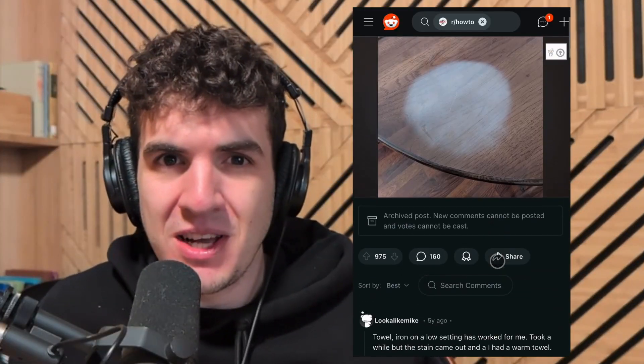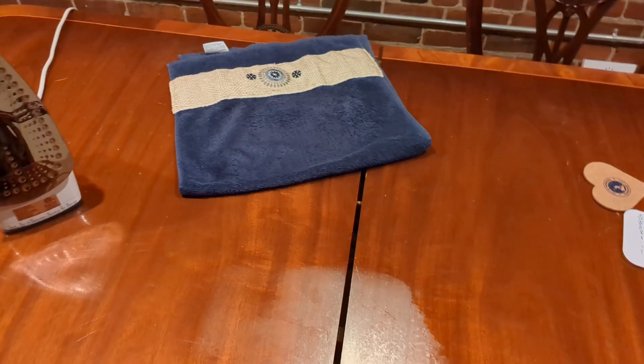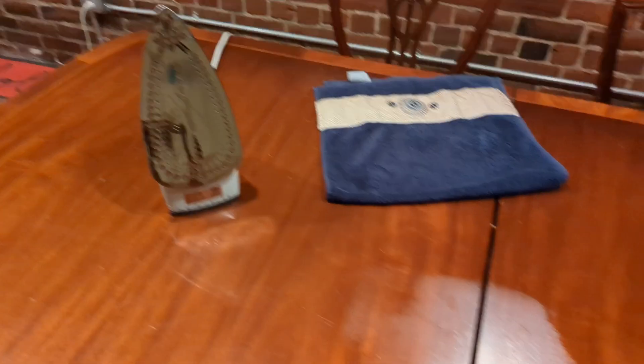There are several tips and tricks online for getting rid of these stains, including hair dryers and various other heating elements, but the one that worked best for me was using an iron and a towel. I'm going to walk you through exactly how I did it.